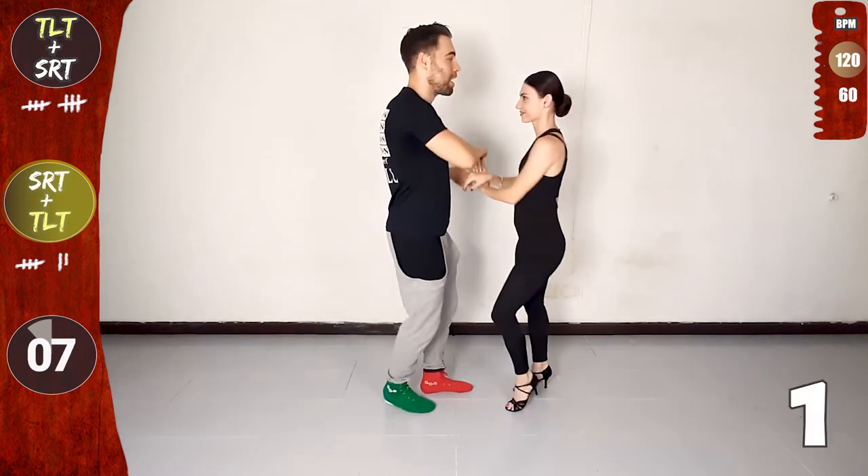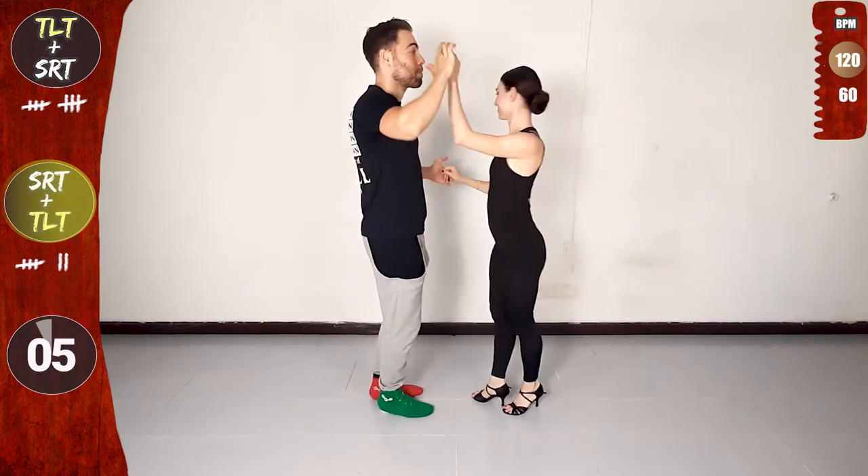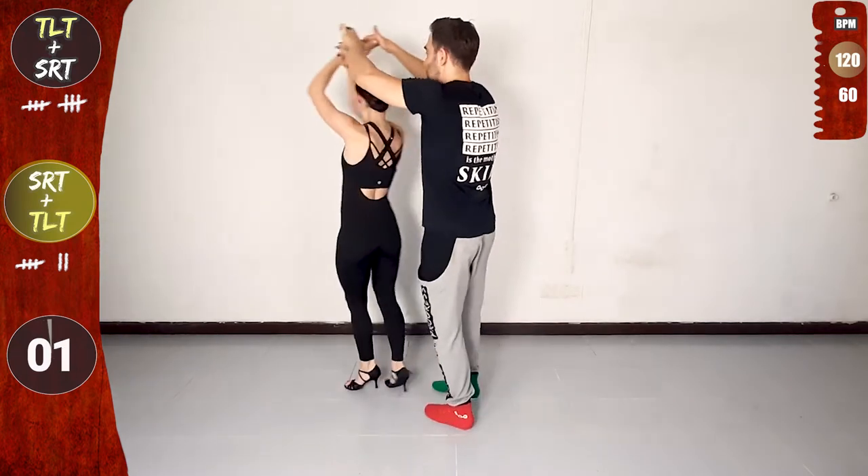Basic. Release the right, connect with the right, and single right turn with the right. Cross body lead steps, traveling left turn, both hands. Now combo number three.